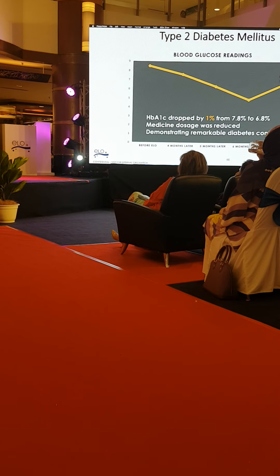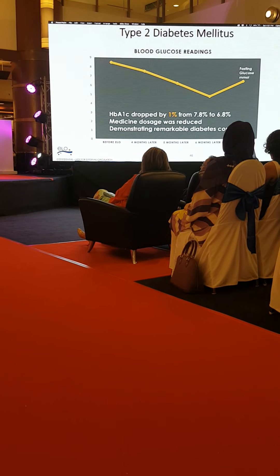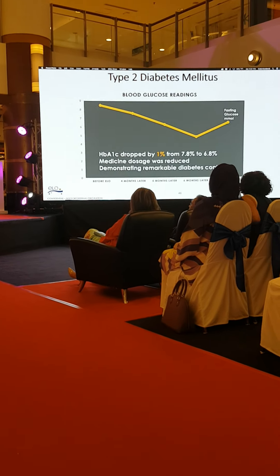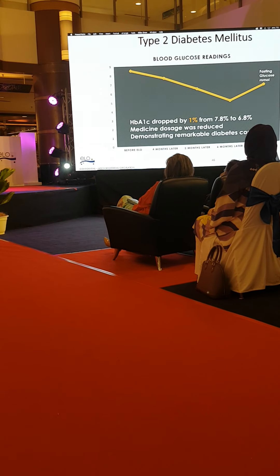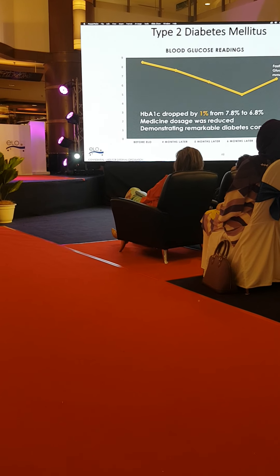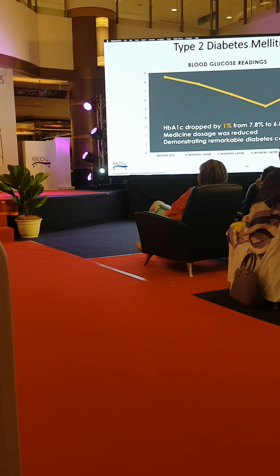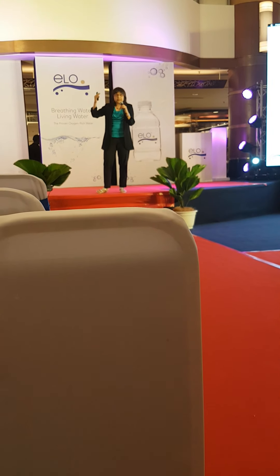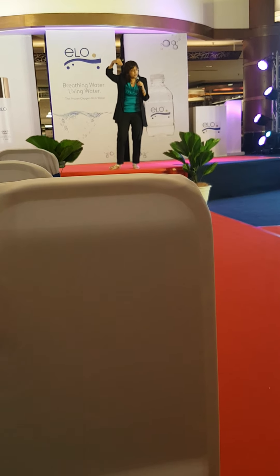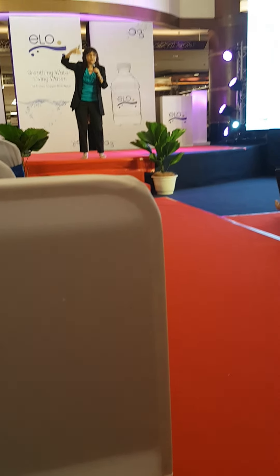HbA1c: anything less than a 0.5 percent drop is considered very good for a drug, so a one percent drop is huge. In this patient not only did the HbA1c come down, but we also had to reduce his medicine, because as we gave people the water the sugar started dropping. We always tell them: please check your sugar, because if it drops too low you need to cut the medicine.